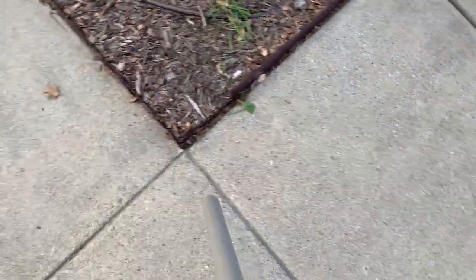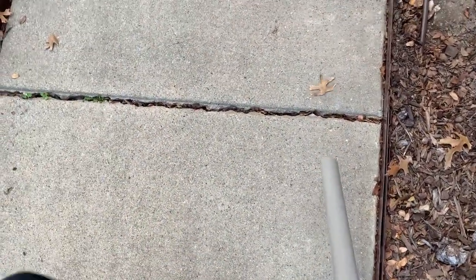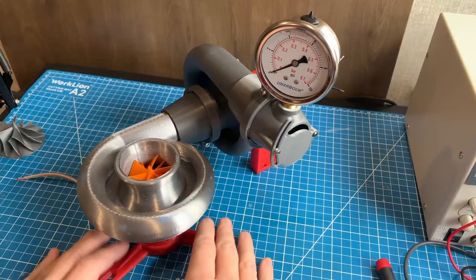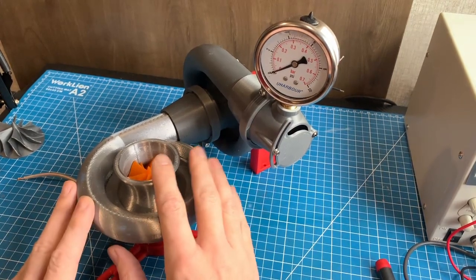Hey everyone. If you saw my first turbo compressor video, you'll probably remember that the compressor moved a lot of air but failed to make any measurable pressure. So after some further reading I realized I had a couple of major design flaws in my initial compressor, so I decided it was worth revisiting.